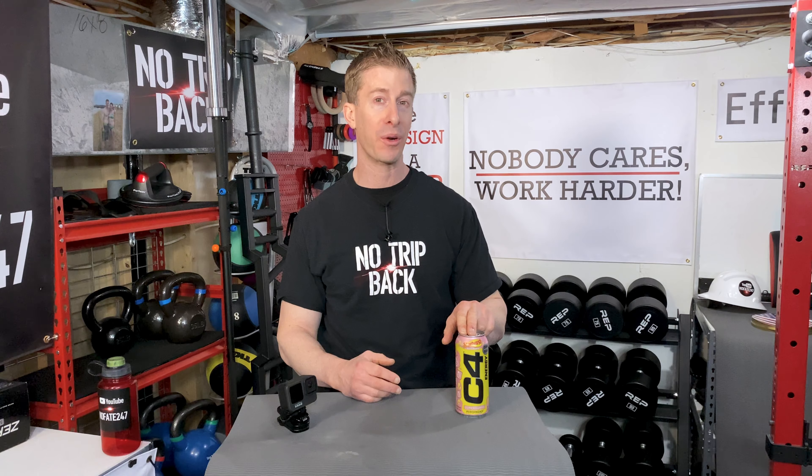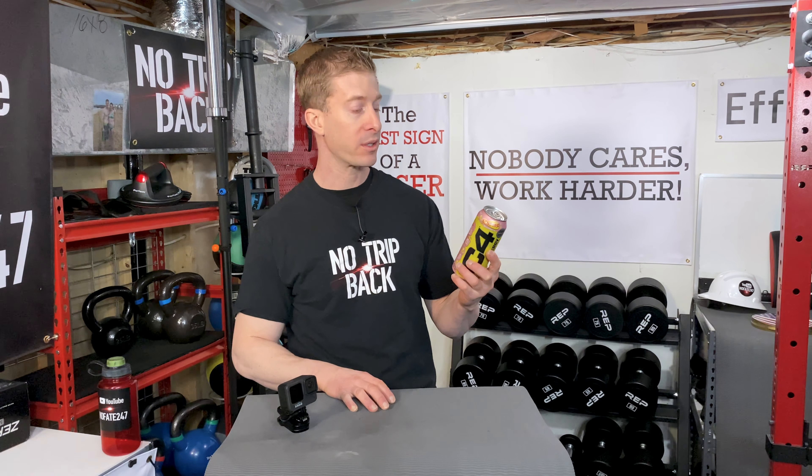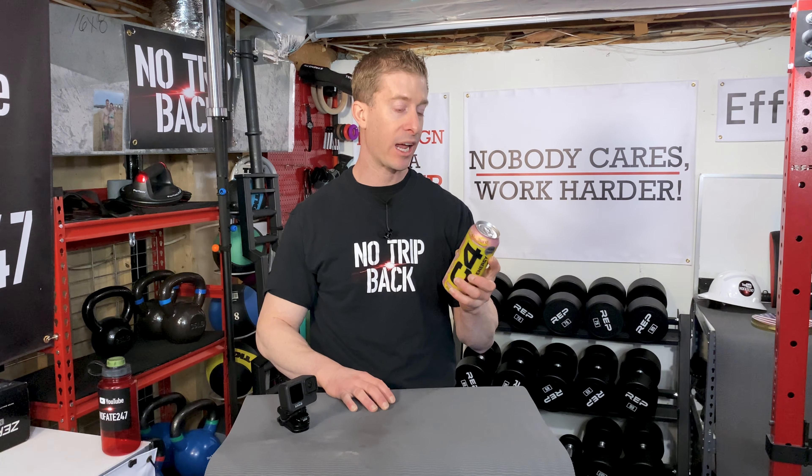Cellucor's C4 Energy has a whole host of flavors, and recently they've been partnering with companies like Starburst to bring new flavors and twists to their lineup. The C4 Energy is meant to be a pre-workout in a can, but most people — myself included — just use it as a standalone energy drink. It has 200 milligrams of caffeine. As far as pre-workout ingredients, they put beta-alanine and beta-alanine anhydrous in here, which are supposed to help with performance. If you're just taking this as an energy drink and not working out, those are really going to be unnecessary and overkill. It's flavored with sucralose.